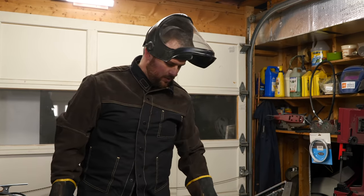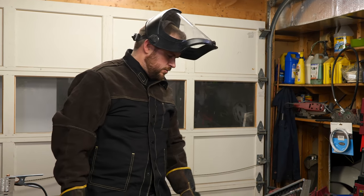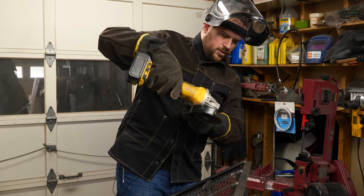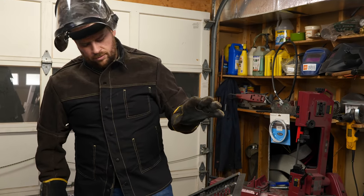Grinding a lot of these welds serves no purpose — it's just practice — because a lot of them are bulging over the ends and you're not going to be able to get that perfectly flat because they don't line up anyway. But I'm just trying to get a feel for the grinder — what angle to aggressively go at it and then a more shallow angle to smooth it over. So I'm just practicing; it's not going to get any prettier. I just want to figure out how to do it.